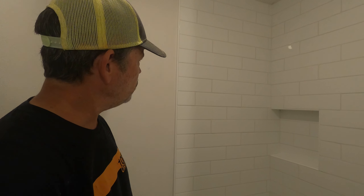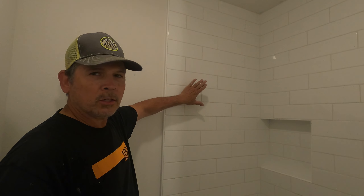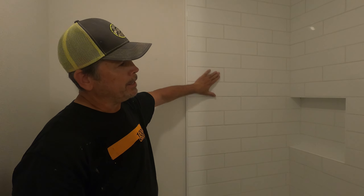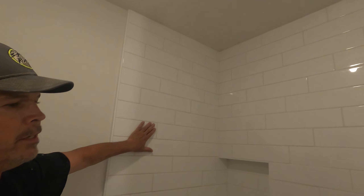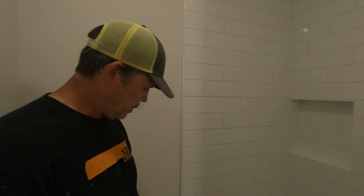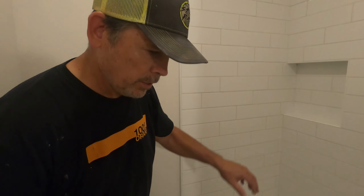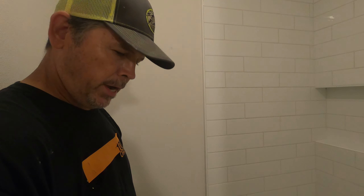Hey gang, welcome back to our bathroom remodel series. We have gotten a lot done since our last episode where we tiled and grouted a shower — where we battled — and it looks great now that it's dry and everything. We're going to get some color-matched caulk and go around the perimeter and a couple spots in the niche, but it looks great.